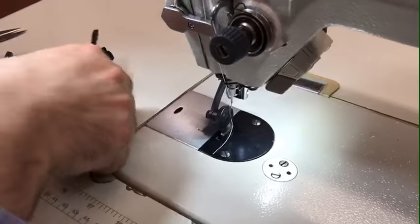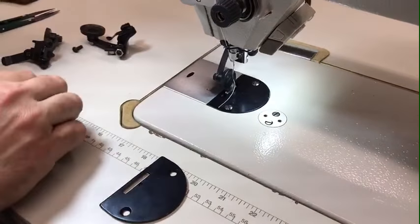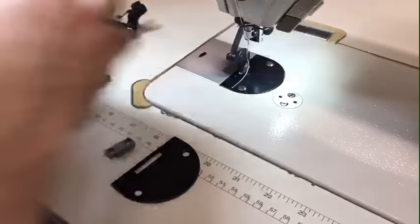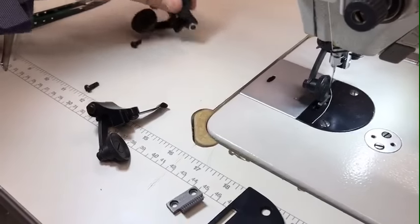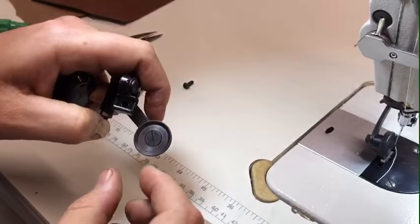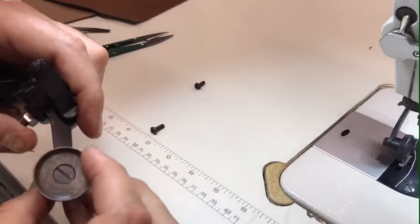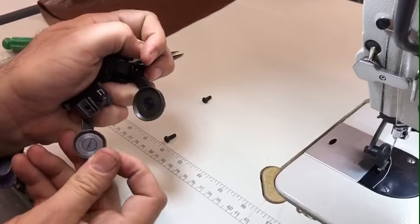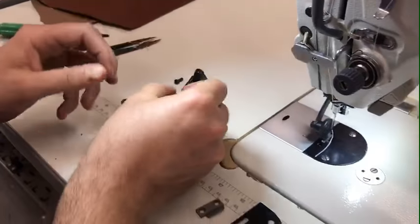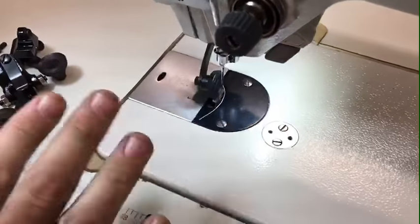When you buy a set, it comes with a plate, a feed dog, and a roller foot. You have two options: one is 7/8 inch and the other is 1 and 1/8 inch — we'll call them the small and the large. Today I changed it to the small one; we don't need the large one.